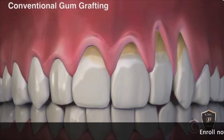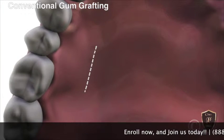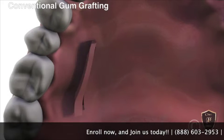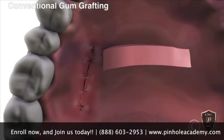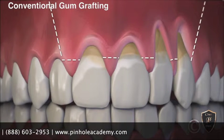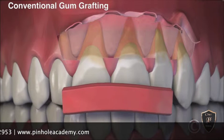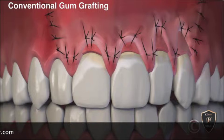Introducing Chao Pinhole Gum Rejuvenation's pinhole surgical technique. Before, conventional gum grafting required cutting tissue from the roof of the mouth. The gum is then cut over the area of recession and lifted. The tissue from the palate is placed over the recessions, and once complete, sutures hold the graft in place during healing.